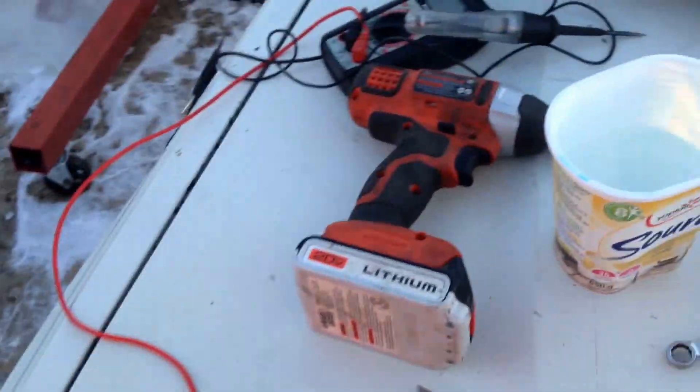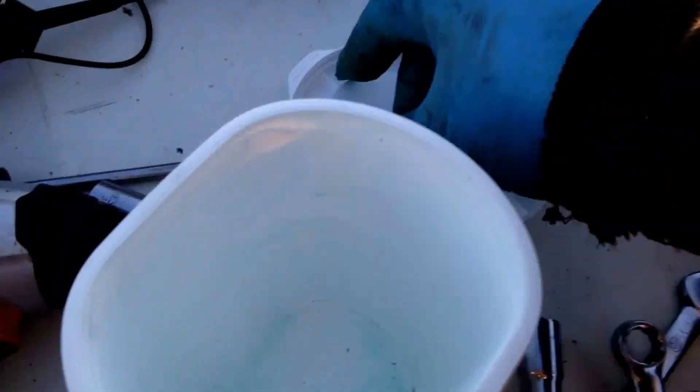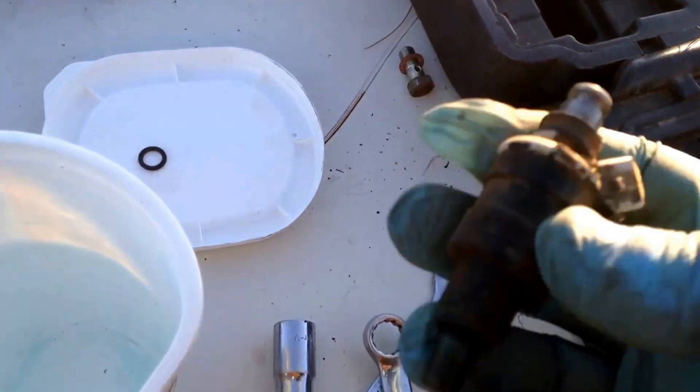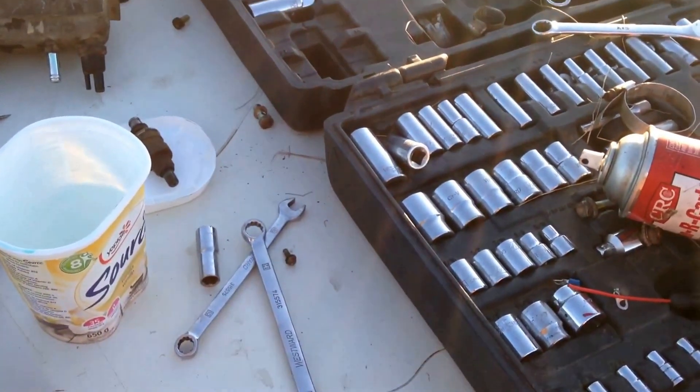I'll clean up these injectors. Like I said, this one is just completely plugged. If you look in there — look at that, look at the end of that — that's supposed to be completely clear. It's so corroded up with stuff, it's unbelievable. That's the problem, that's why she wasn't even opening up, not getting any fuel to that cylinder, or very little, so it wouldn't run on that.